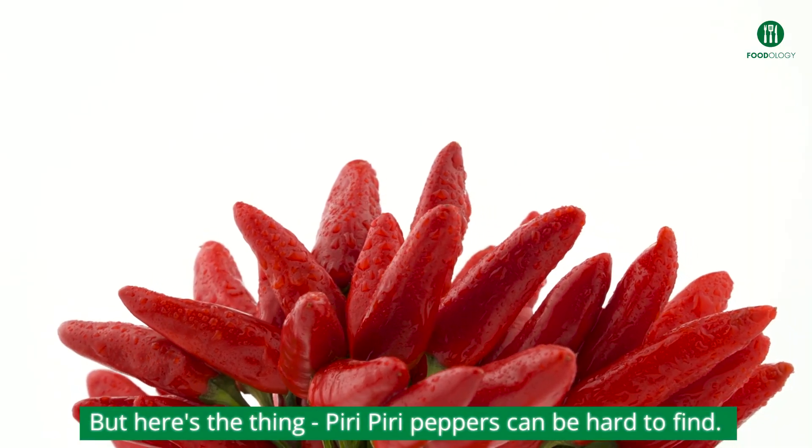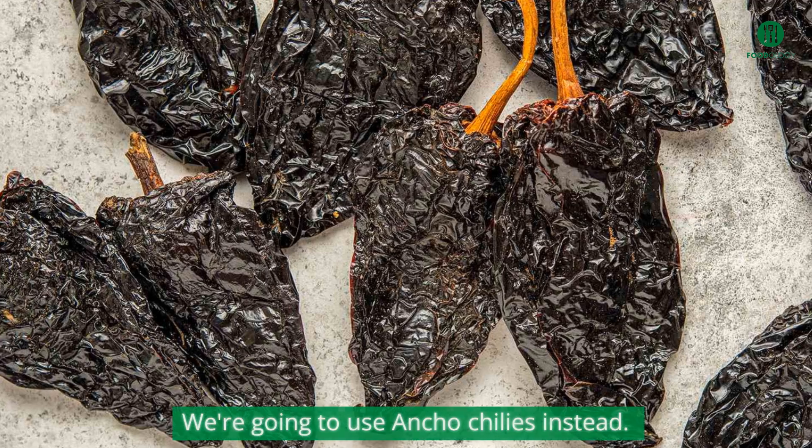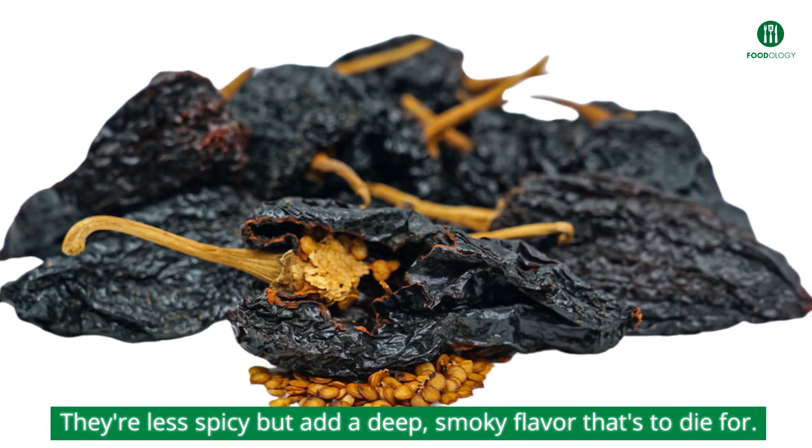But here's the thing — peri-peri peppers can be hard to find. No worries. We're going to use ancho chilies instead. They're less spicy but add a deep, smoky flavor that's to die for.